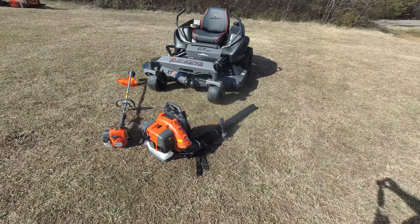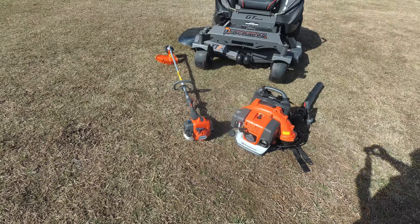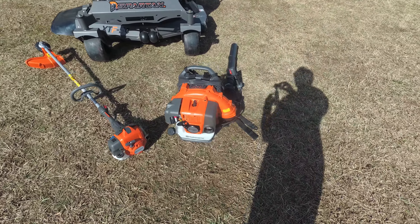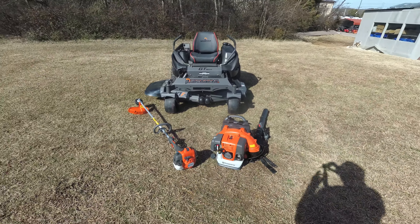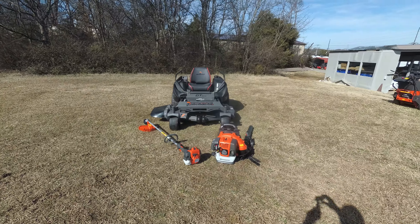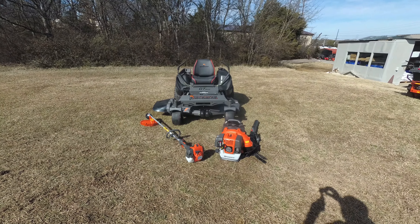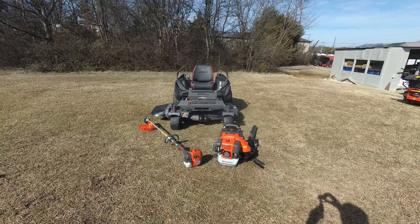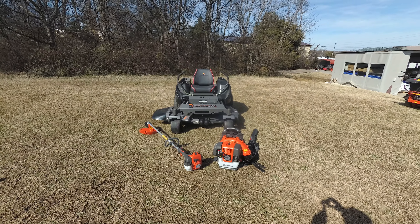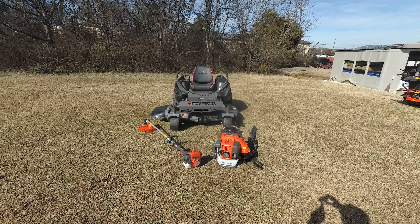Also included in this package is the Husqvarna L-75L string trimmer and the Husqvarna backpack blower. If you have any further questions, please give us a call at 615-641-7720, or you can reach us on our website at SLEequipment.com.